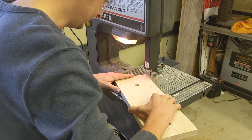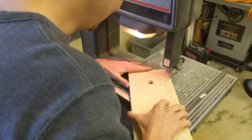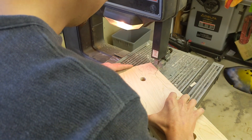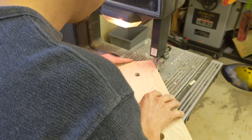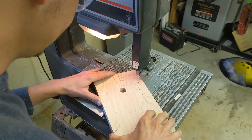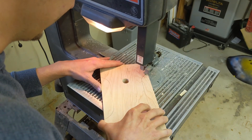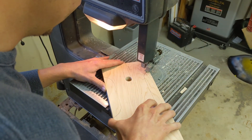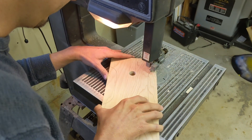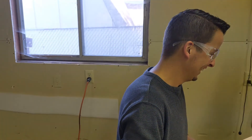Oh man, it's so hot. How do you do this? That's what you've got to figure out. It's pretty good stuff. Take your time — you don't have to go right on the line, you can leave a little bit and then just sand down to it. Not as easy as it looks, huh? No.